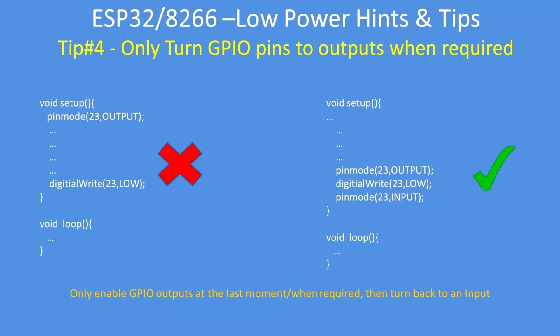This tip is to only turn on GPIO pin outputs when required — leave them as inputs until you just need to use them. A lot depends on your external circuitry; a GPIO pin will either source or sink current and consume power from the battery. So don't turn it on until it's absolutely necessary, just before use, then switch it back to an input just after.